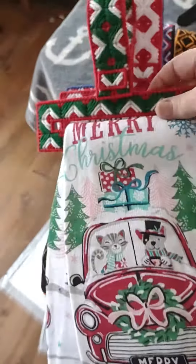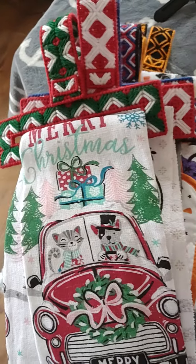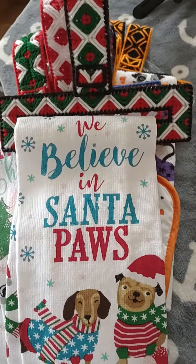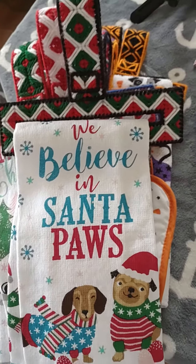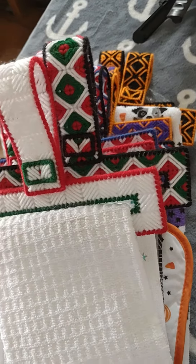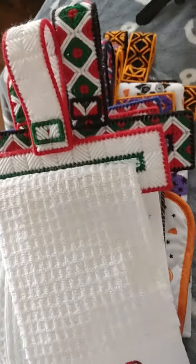These are Christmas towels. And Valentine's.